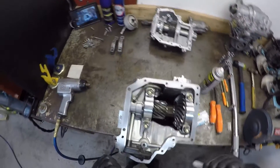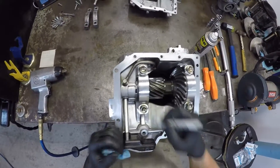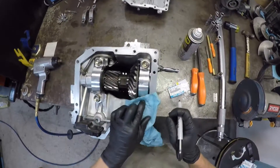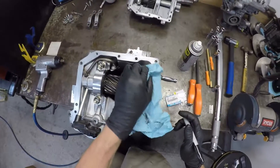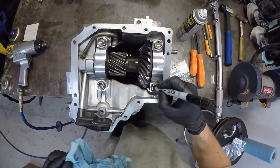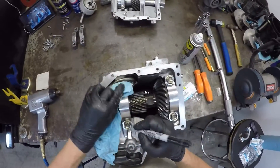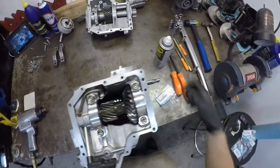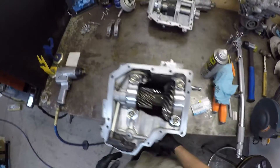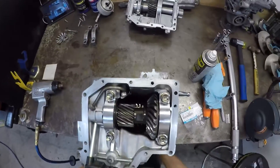One thing I like to do — I forgot to mention — I'll mark my bolts with a little crosshatch up and down. They're all the same, depending on the oil inside them, so I don't forget that I did them. And that's pretty much it for the pinion side of the T-case.